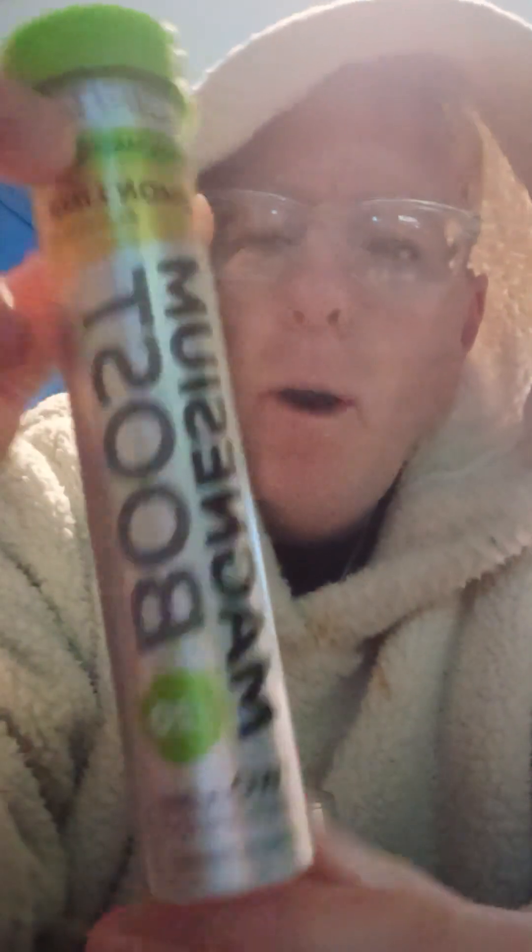At first when I did try that one, I wasn't too keen on it. But recently I've had it twice now since I came back from England and oh wow. Such a good drink that one. This is magnesium, two times a day, and effervescent means it's got like a bit of zing — a bit of carbonation, if you will. Bubbles that form within the molecular structure of the liquid.